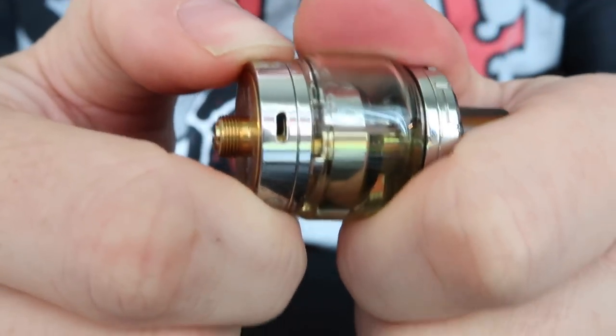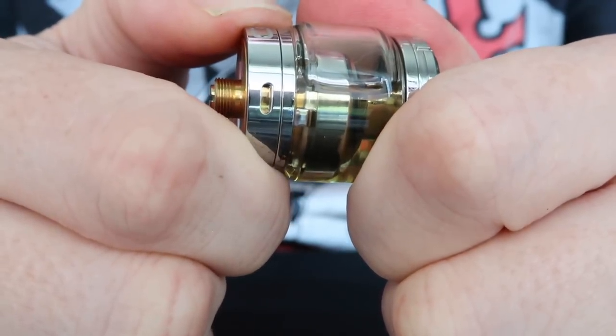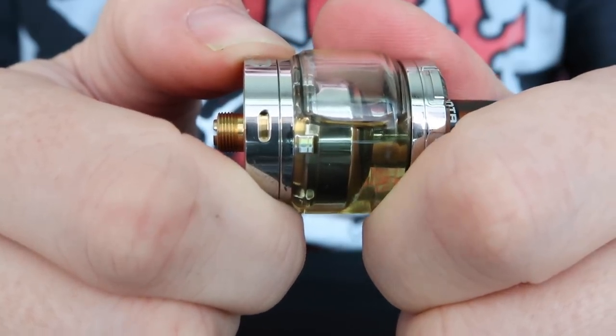I've been using this purely as a restricted lung hit — just a flavor banger of a tank — and I've truly been enjoying it. It does have an AFC on the bottom which is very stiff; it takes quite a bit of effort to twist it open or closed. The Manta does kind of do mouth-to-lung, it just does it very poorly. You have to close down that airflow damn near all the way — down to just like a pinhole — and if you do that you can kind of do a very mediocre mouth-to-lung. Just having tight airflow doesn't make something mouth-to-lung; there's a lot more involved in it.